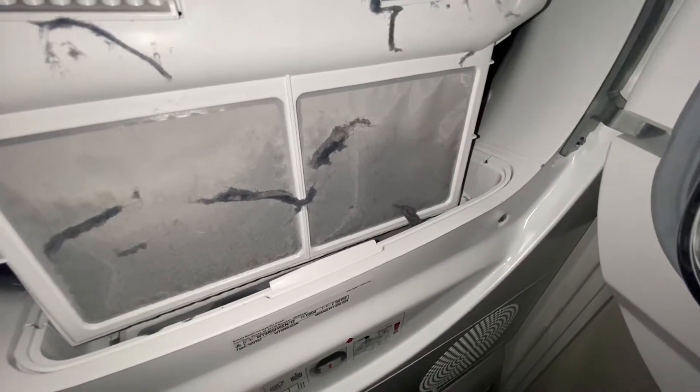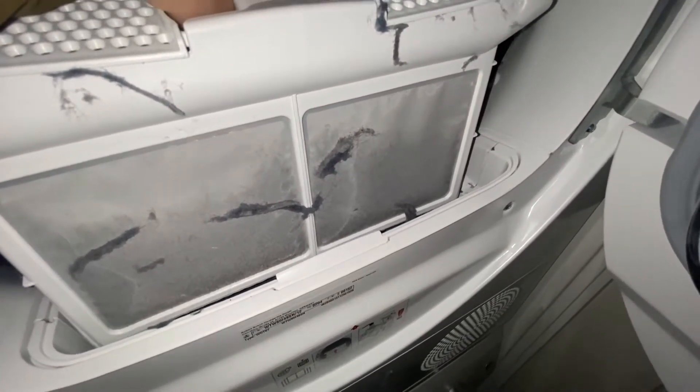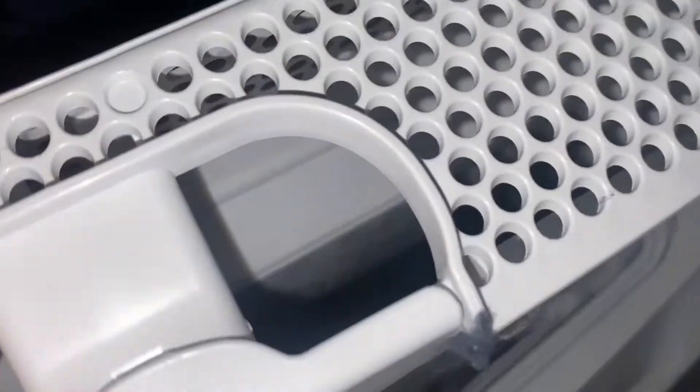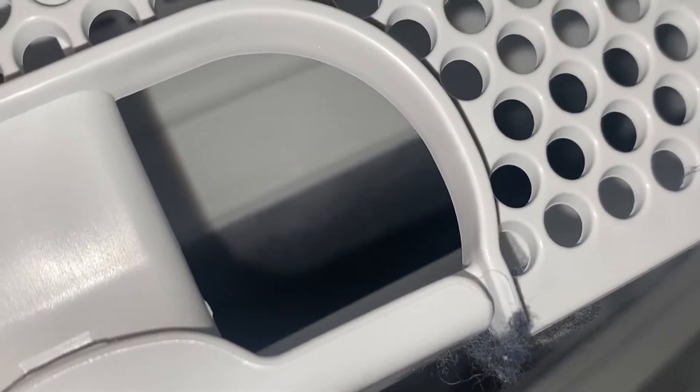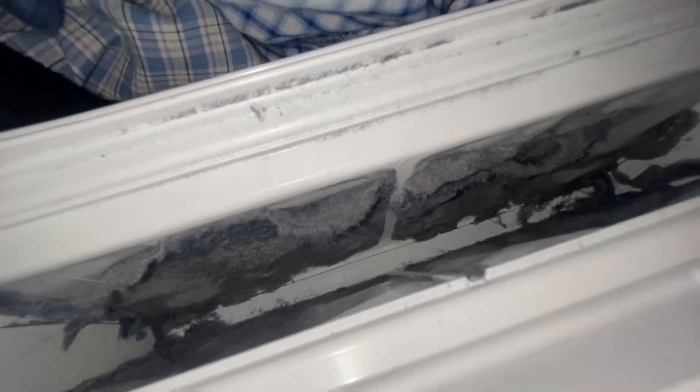Here you see how much has been generated, and that it has actually escaped outside the main unit for the lint collection. This unit should keep the lint inside here and not let it run out on the outside. In this case you have to do a double clean — you have to clean this unit that I'm holding, and you also have to empty this unit down here.